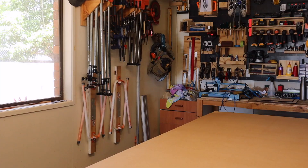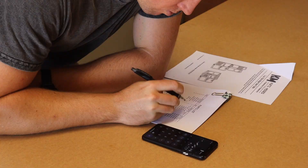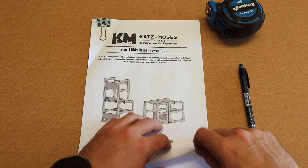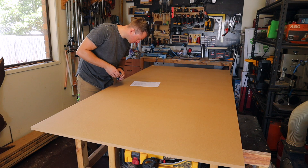Truth be told, I'm using plans for this build. If you're watching this video you've probably seen Jonathan Katz Moses' collaboration with Bourbon Moth on either of their channels, and it's their plans I'll be using. These plans are great — they have the dimensions of all the pieces and even an optimized cut plan. I'll link the plans and their videos in the description below.